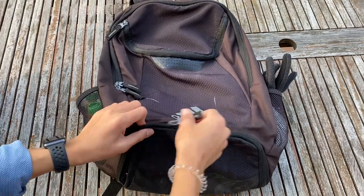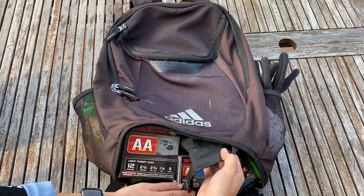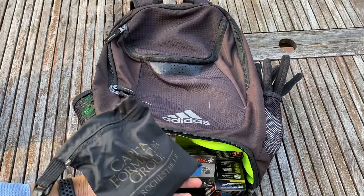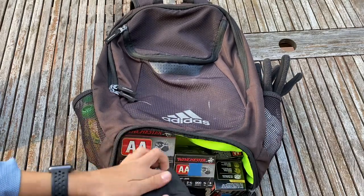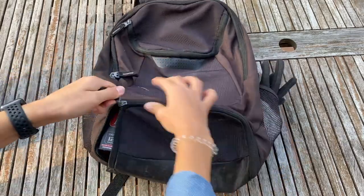Moving on to the bottom compartment, this is where I keep all of my ammo for my practice rounds. And in this tiny bag here is where I'll keep some extra shells in case I need them — they all fit super perfectly down there.